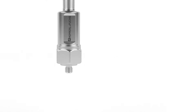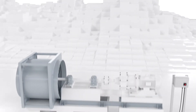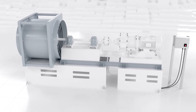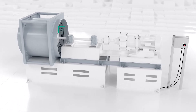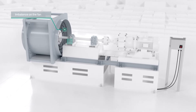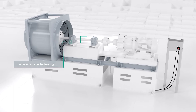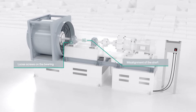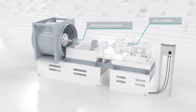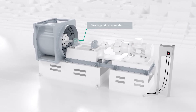Whether pumps, centrifuges, or fans, vibrations can occur in various plants and can therefore jeopardize proper operation. For example, imbalances of a fan, loosened screws on the bearing, or misaligned shafts can lead to increased vibration values. The condition of gearboxes or bearings can also be assessed with the help of the sensor values to help prevent damage.